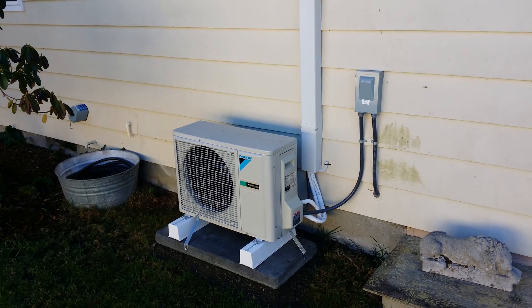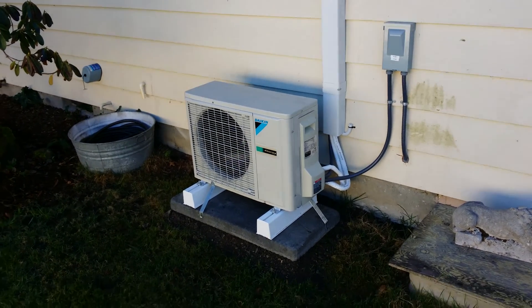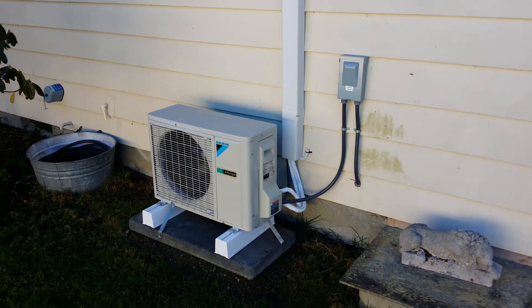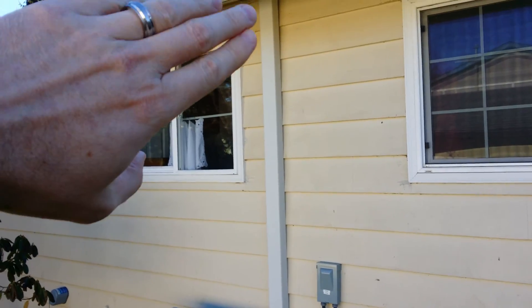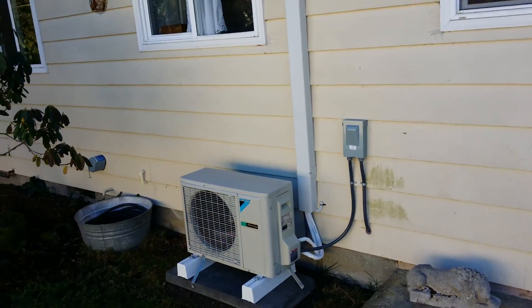In the meantime we're going to insulate this house and then it's never going to use the backup heat ever again. If this is your first ductless video, you'll notice this is what's called the speedy channel line set cover — this is what goes on the outside of the house to hide the line set.